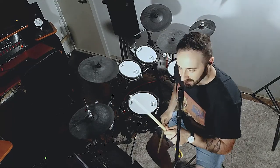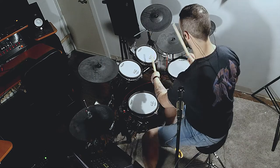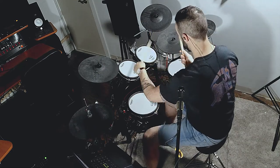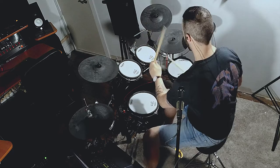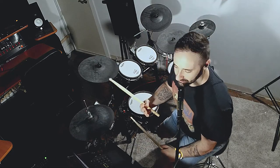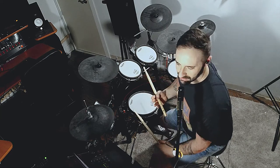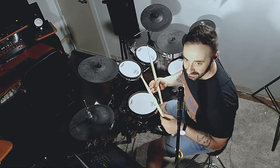The left hand is just going constantly on that tom and it can really trip you up. I'm going to play that pattern even slower now so you can see. I'm even tripping myself up trying to play it slow because it's just not very intuitive — it's very counterintuitive. I'll also play it on the snare drum so you can see the exact pattern.